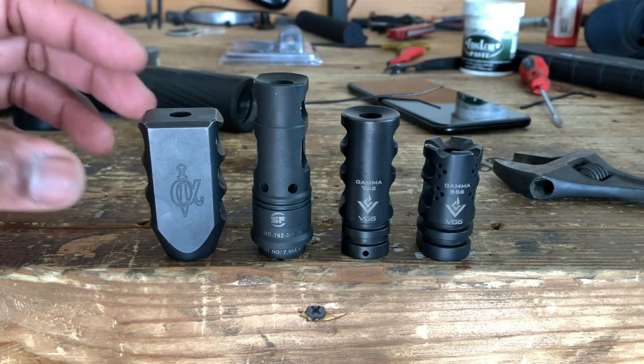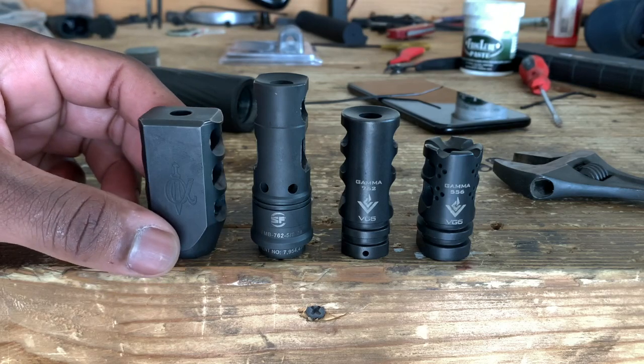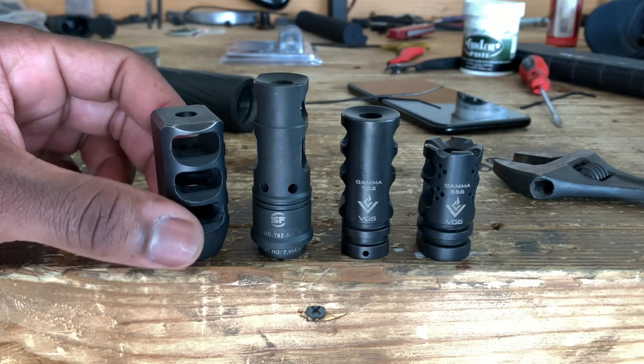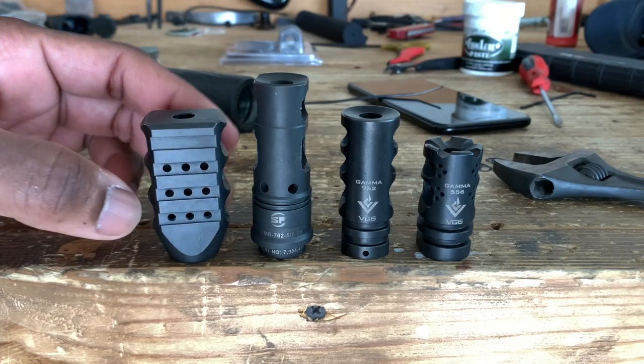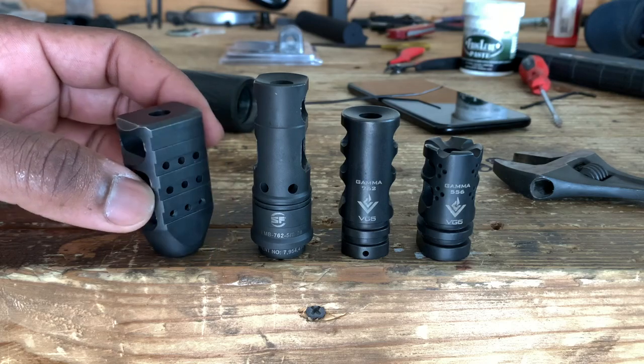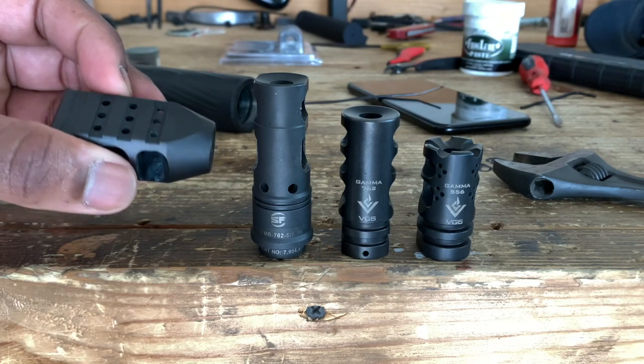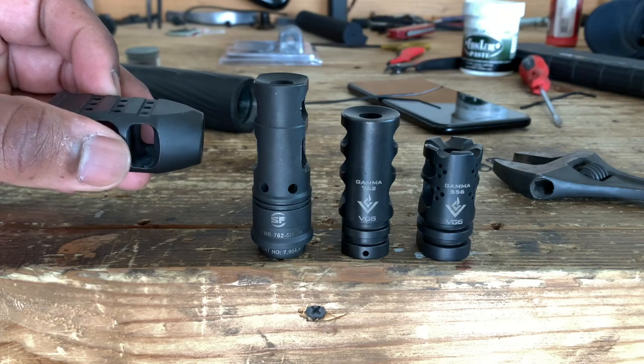Let's start off with the Alpha Shooting Sports. This is chambered for 223 and as you can see we have some ports here on the side and then we have some here on the top. It's pretty obvious which way this needs to face — we're going to have these ports on top facing up, and that's where our gases are going to be released.